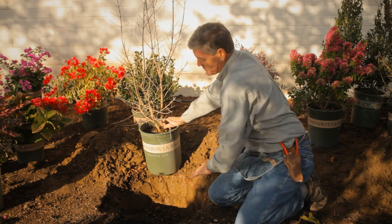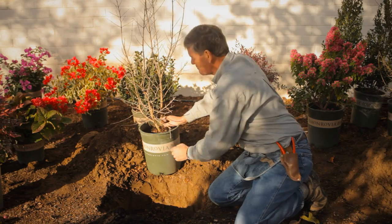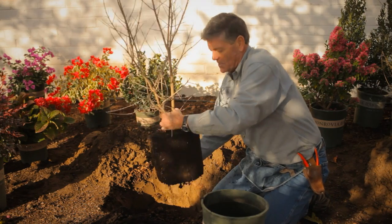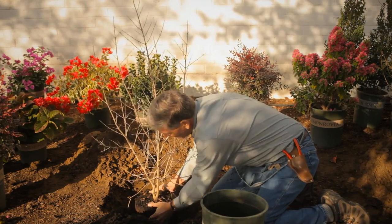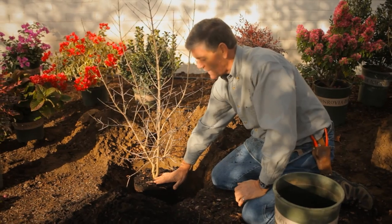Dig the hole about two and a half times the size of the root ball. You can see here the root ball. We're going to remove her very gently from the container. Always check you've got a nice root system — lots of healthy roots in there. Place her in the ground. Never plant your plant below the actual soil line.